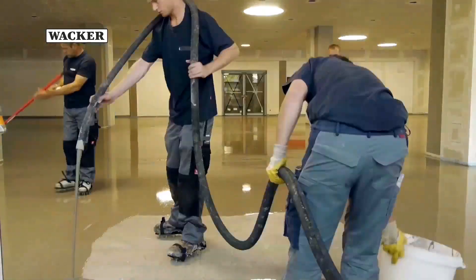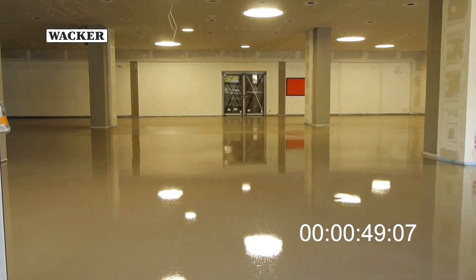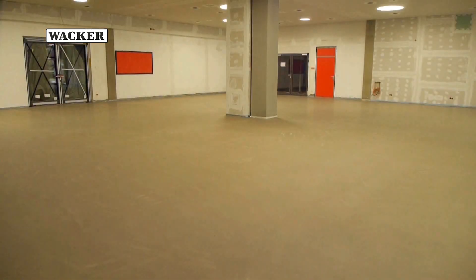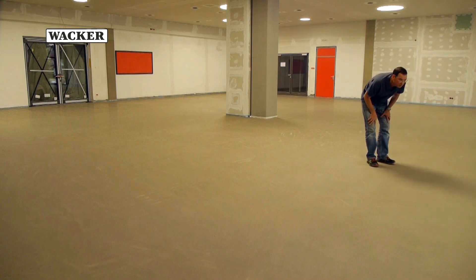The workers only need two hours for a 550 square meter area. Once the self-leveling compound has been applied, it can be walked on after only two hours. The workmen did a great job. The new floor covering can now be installed on this uniform and level subfloor. The special formulation of the self-leveling flooring compound makes the fast drying process possible.